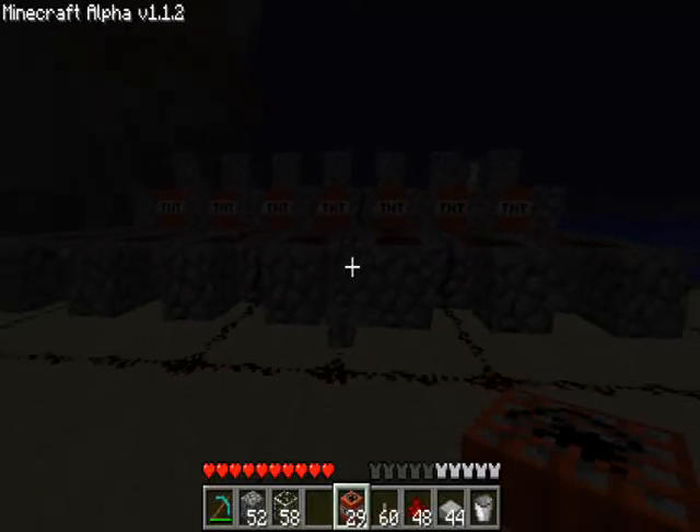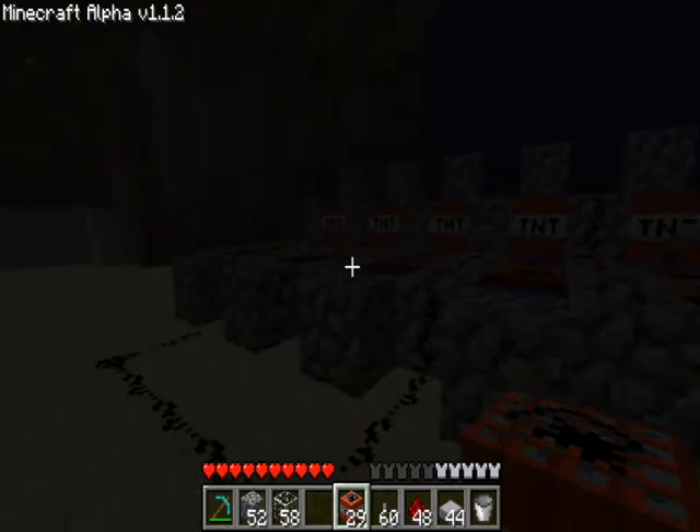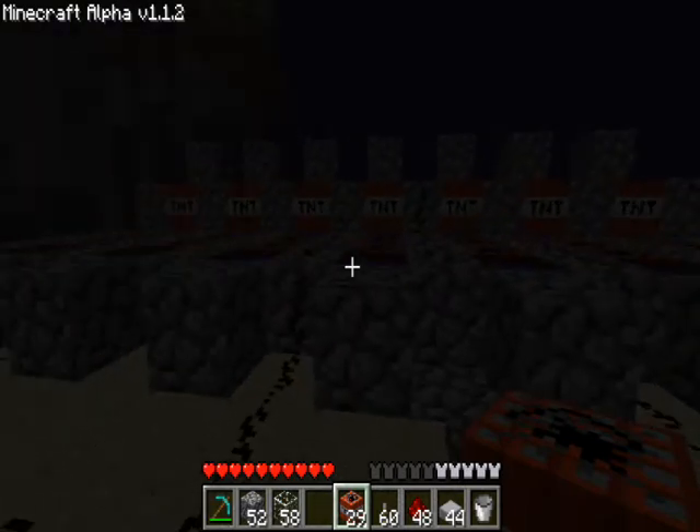What's up YouTubers, Lesser here again showing off my latest project. It's basically like a 7-shot barrage — it fires 7 TNTs at once, which is like freaking awesome.